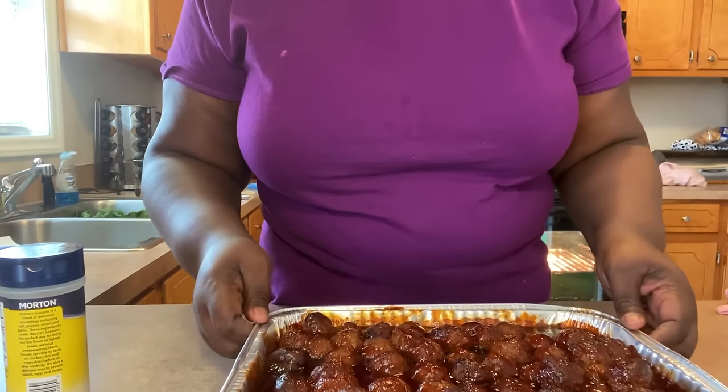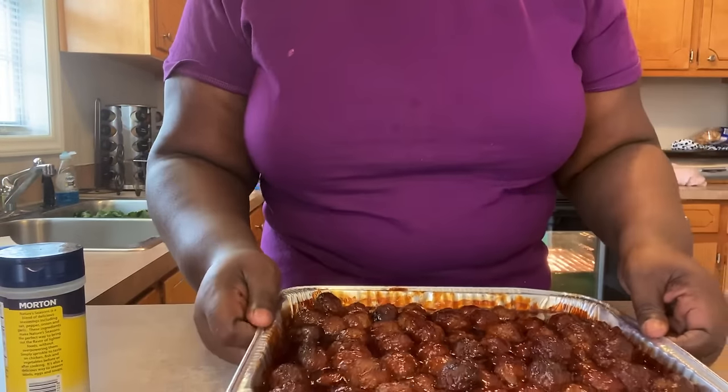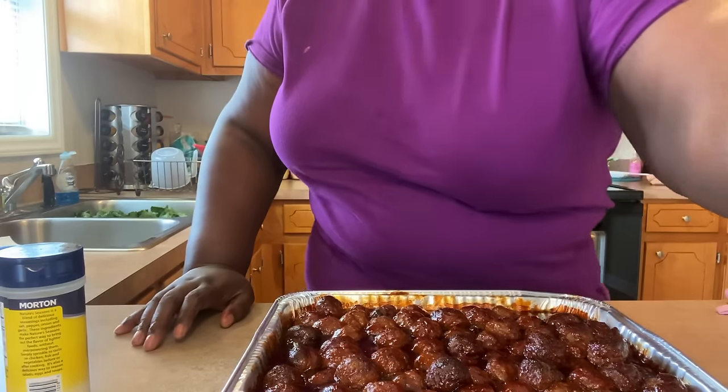Hey you guys, I'm back. Here are the end results of the meatballs — they're all done, ready to be wrapped up, and ready to go out the door. Thank you guys for watching Queenie's Kitchen. Make sure you hit that like button, subscribe, hit that notification bell, and also share and tell a friend to subscribe to my YouTube channel, Queenie's Kitchen. See you guys in the next video.